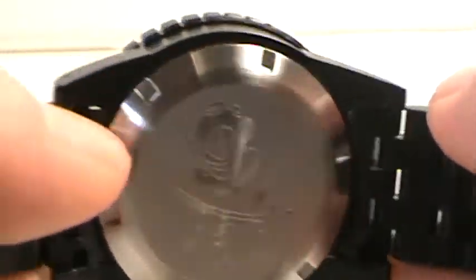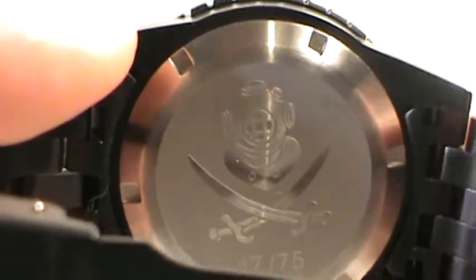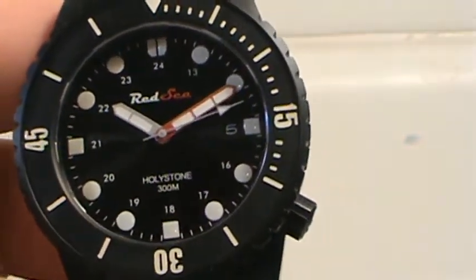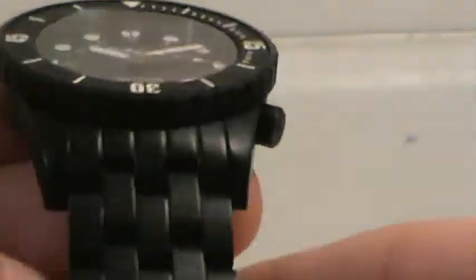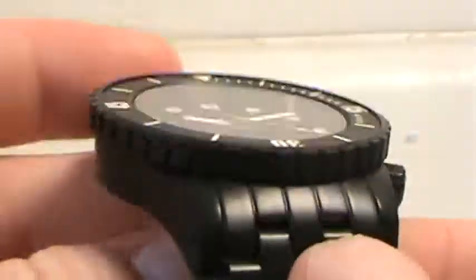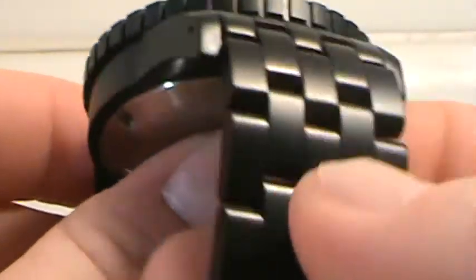The case back features the logo with the numbered limited edition model. All of Red Sea's watches are limited edition runs of 75, which makes it a nice exclusive watch to have. The bracelet is a solid end-link bracelet — five links, very tight to the case, with no loose or clicking sound.